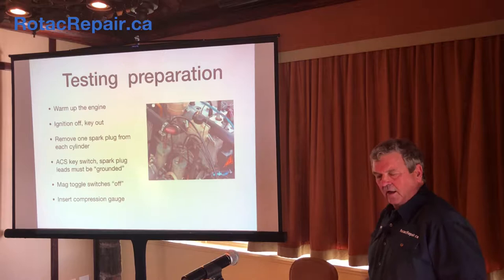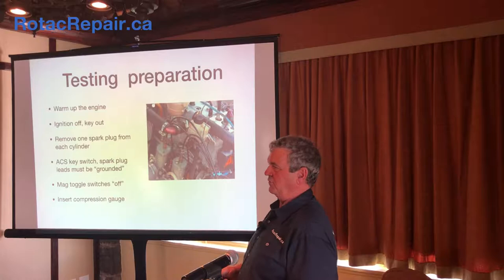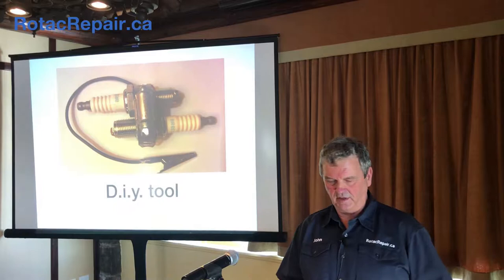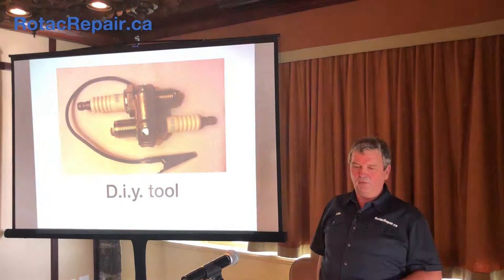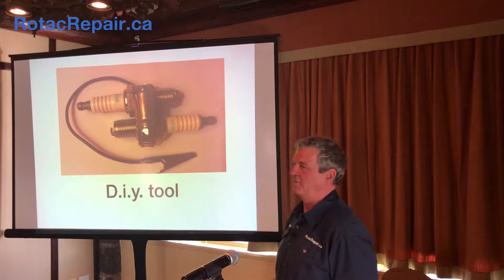Now, the ACS key switch — that's basically the Aircraft Spruce one which is what most of the airplanes have. It's the one where you turn it left, right, both ignitions, then crank to start and run. If you're going to turn the engine over using the key just like you're starting the airplane, the ignition system is live. Where are the spark plug wires? A couple of spark plug wires at this point are just hanging in the open with nowhere to go. That can be hard on the ignition modules. So we want to ground them out — now they're not sparking through the spark plug, they're just hanging there.